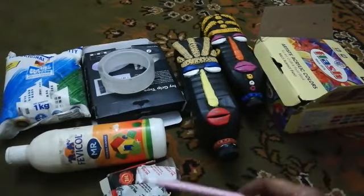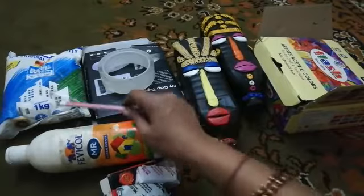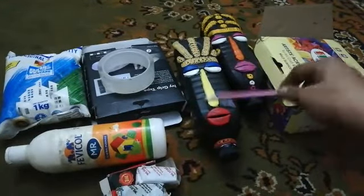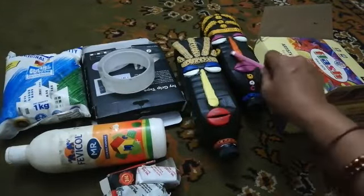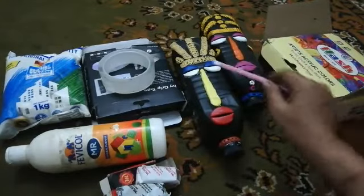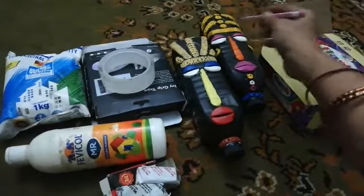Now we put the paper on the wall. This is the paper on the wall. We put the tape on the paper on the wall.